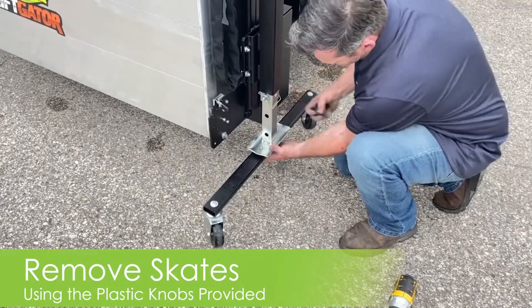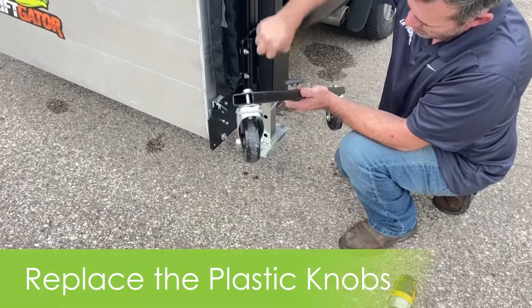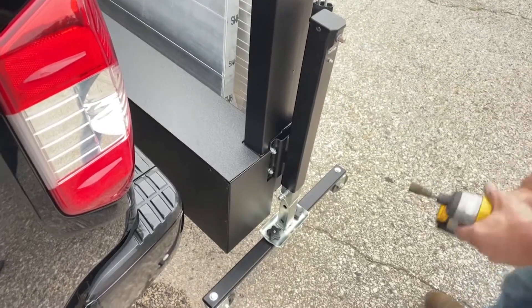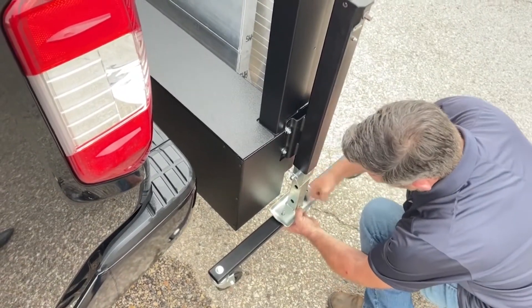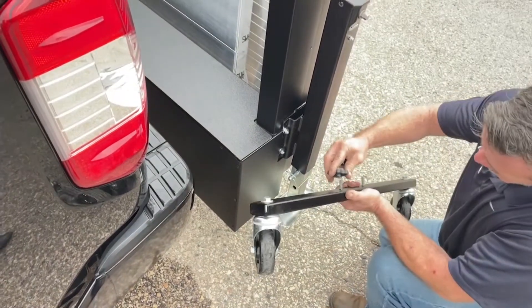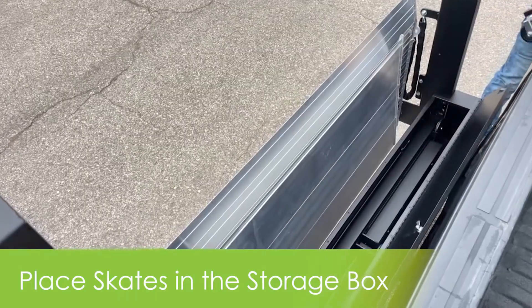Now it's time to remove the skates. Start by raising the legs off the ground using a drill or the hand crank. Once you have clearance, you can remove the skates by taking off the plastic knobs used to hold them in place. Replace the knobs to the skates before storing. The built-in storage box is the best place to keep the skates when they are not in use.